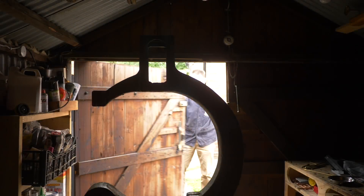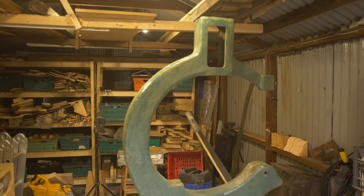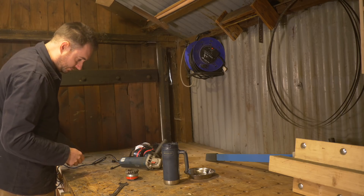Hello, I'm Matt and welcome to Badger Workshop. Last time I got this old bandsaw and got it all stripped down. Now it needs cleaning up and putting back together.